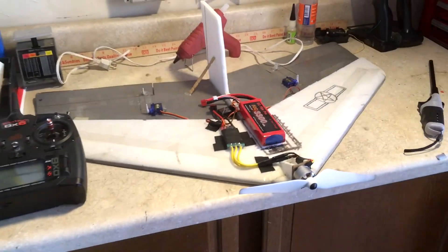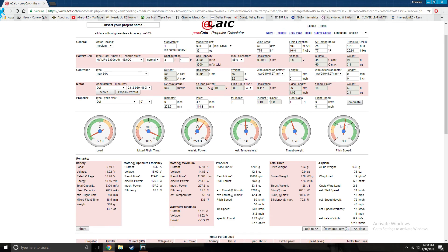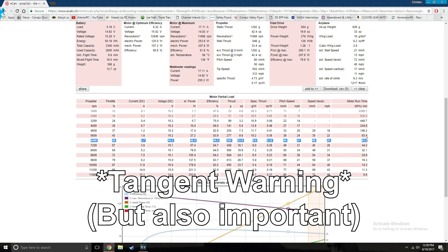During this process and also my school project I used an online program called eCalc, which has a really large online motor database that can be used for calculating efficiency and electronic setups in all different types of RC planes. Right now I actually figured out exactly what my problem was for not getting enough flight time relative to my eCalc calculations.